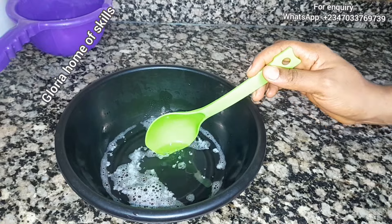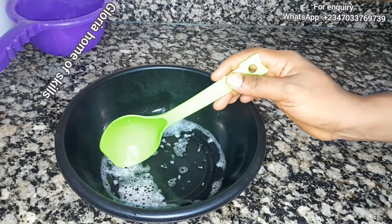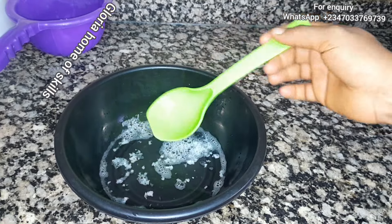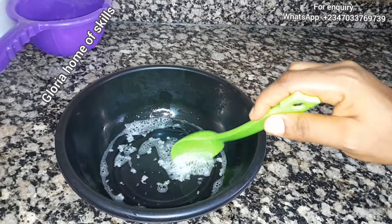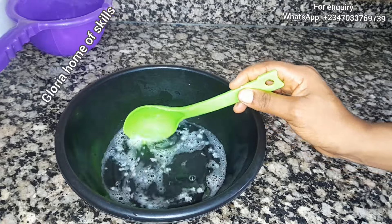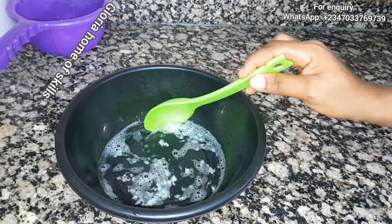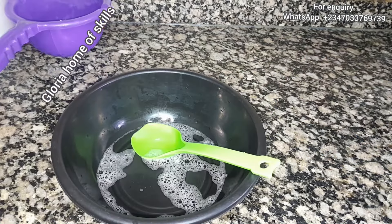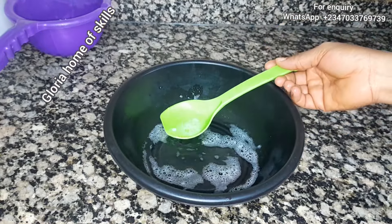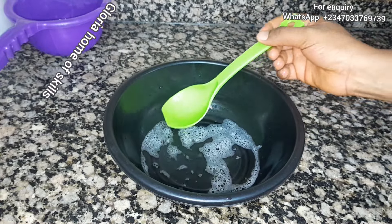I'll set the sodium sulfate aside to cool down and use it later. As for the SLS rice — you can see it has already dissolved as well. I'm going to wait for everything to dissolve properly. I don't want to stir it too much because SLS is a foaming agent and I don't want to deal with excess foam — that's why I left it.